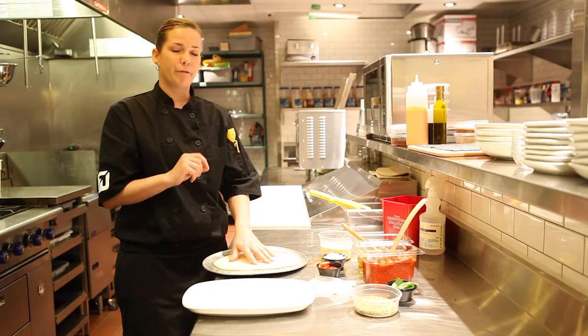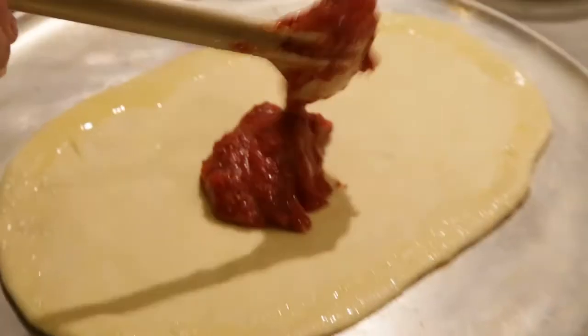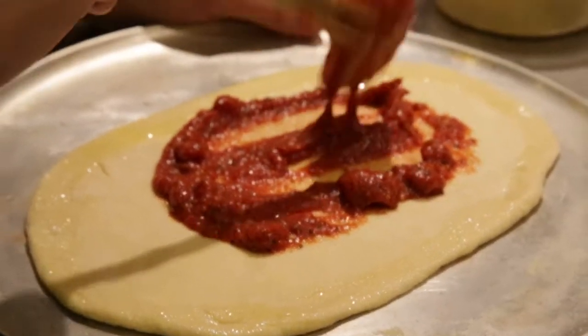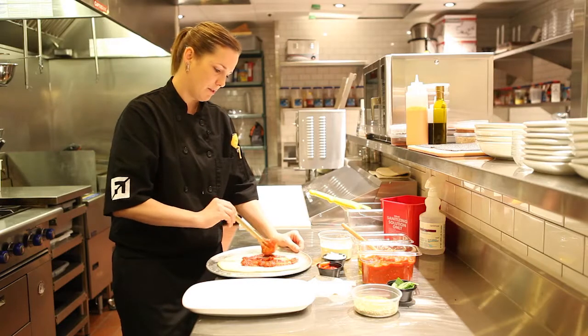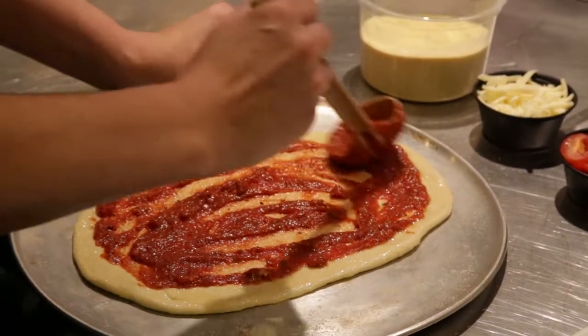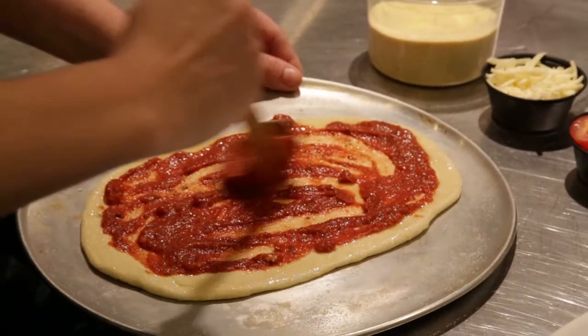I'm now going to take one fluid ounce of our pizza sauce and fill the center of the flatbread. Gently using the back of the spoon, I can spread it all throughout the flatbread. You want to take the sauce straight to the edge of the canola olive blend, leaving a little bit of a crust.